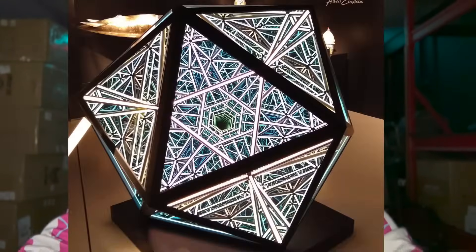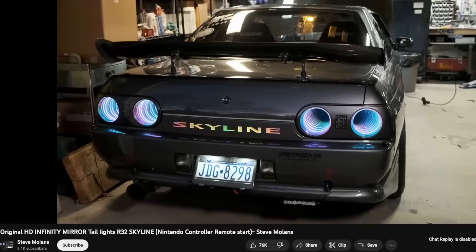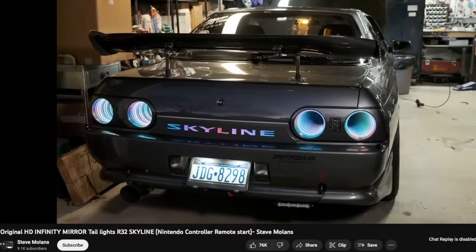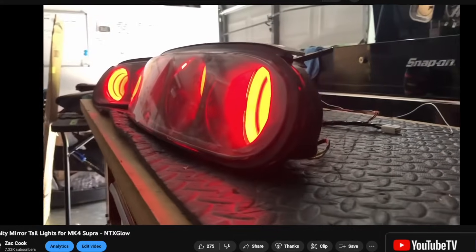My favorite pieces of art using infinity mirrors are something like an icosahedron, or something where you install a small piece of ladder and some vinyl that looks like brick to make it look like a ladder going on forever. Another favorite is when people use them on cars. I first saw this with Steve Mullins, who popularized infinity mirrors on cars with his R32.